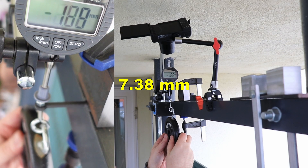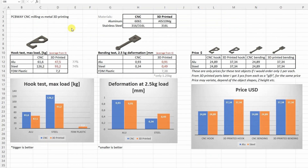It's time to analyze the results. This Excel table is downloadable from mytechfarm.com. Starting with the hook test: the CNC machined parts were stronger compared to the 3D printed versions — the 3D printed parts were weaker by approximately 25%. The FDM plastic is here only as a small reference. Then with the bending test, I couldn't notice any significant differences between aluminum parts. But the steel CNC machined part was stronger compared to the 3D printed part — less bending under load. Smaller values are better here.